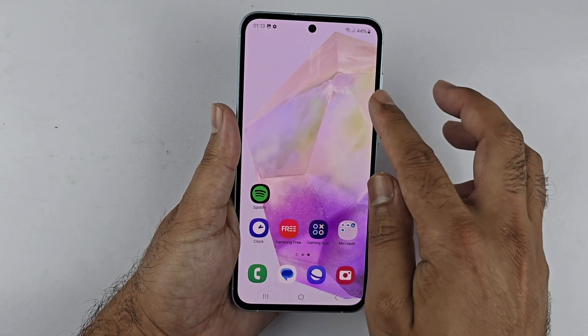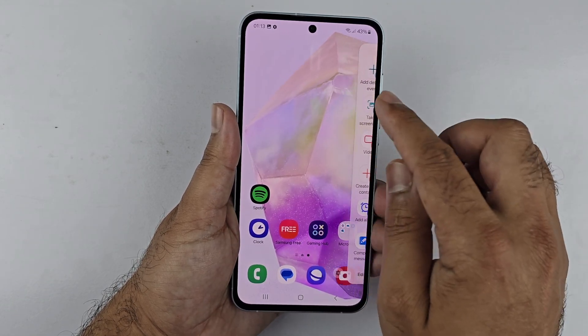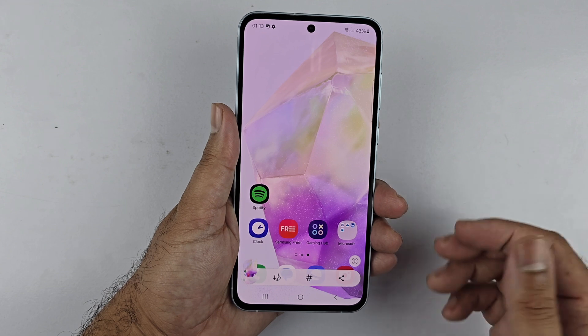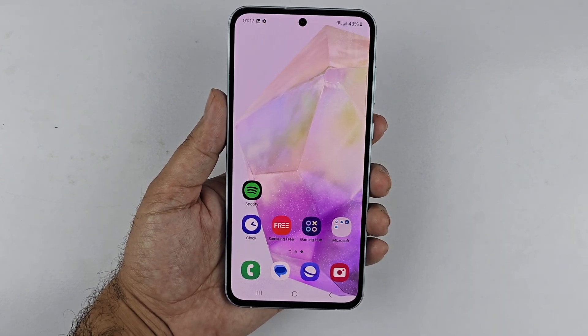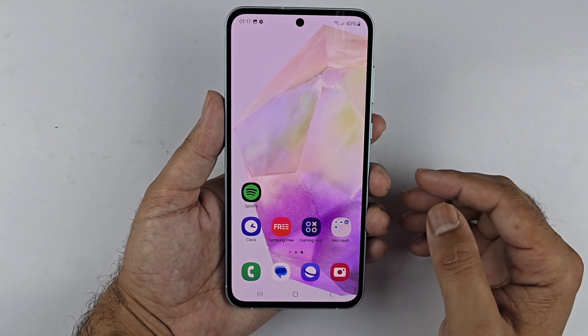In the future, capturing a screenshot will be easy — simply open the Edge Panel, tap on Screenshot, and you can easily take a screenshot using this method.